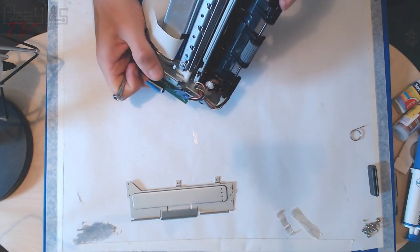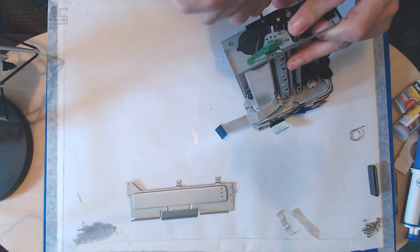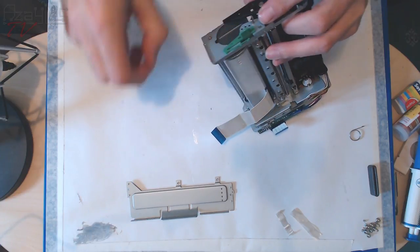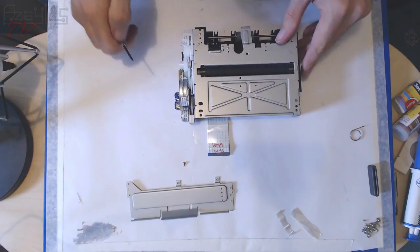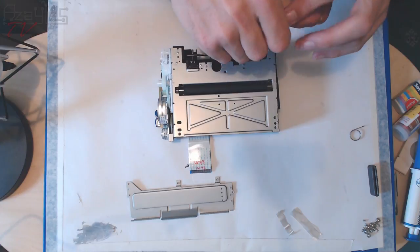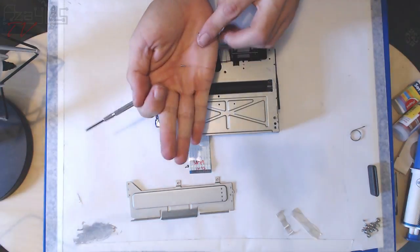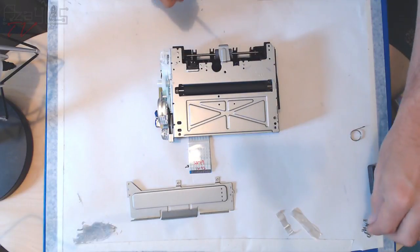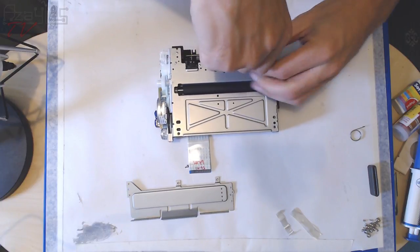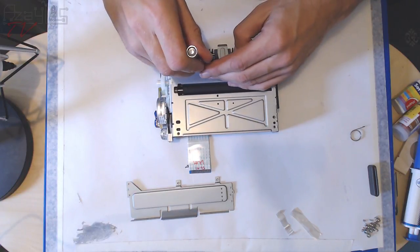I'm going to start removing screws in some logical order. There's a screw — remove a screw. Here are more screws — these are even smaller. Look at these — they're tiny. Almost watch-size, jeweller's-grade screws. Hence the need for a good precision screwdriver set.